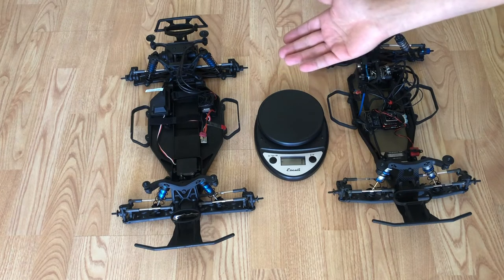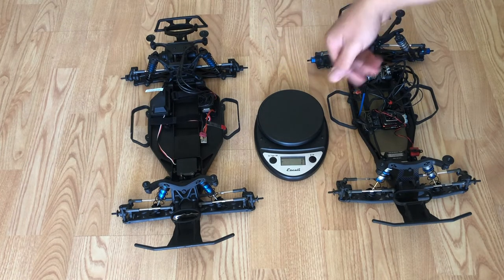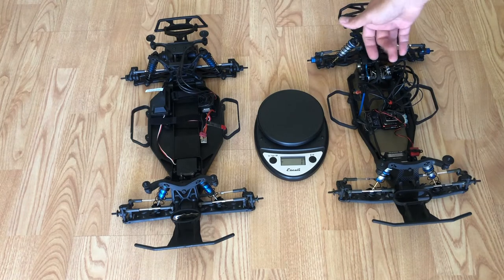It just depends on what your goal is. Many times you will hear that for looser surfaces such as dirt, go rear motor; for higher traction, go mid-motor.